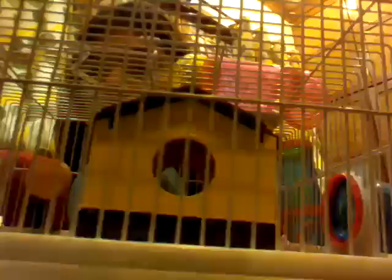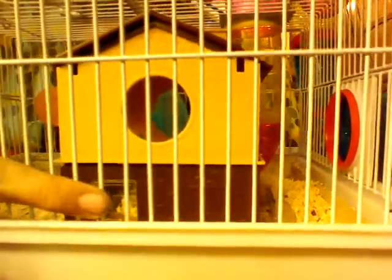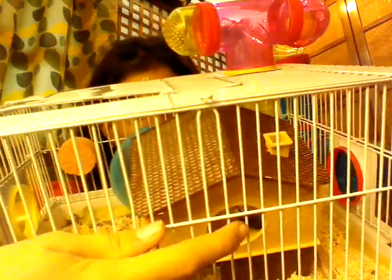Here — you can see that hole, that's the entrance. The brown part is the first floor. There's a window and she added bedding there — she sleeps there, she loves it. There's a hole from the top going down to the bottom.